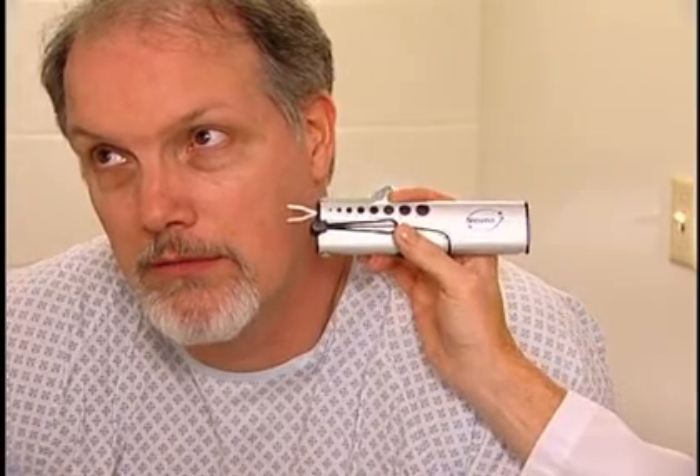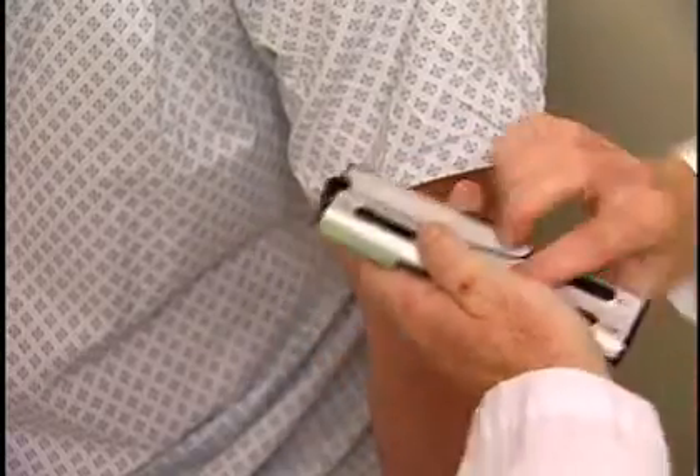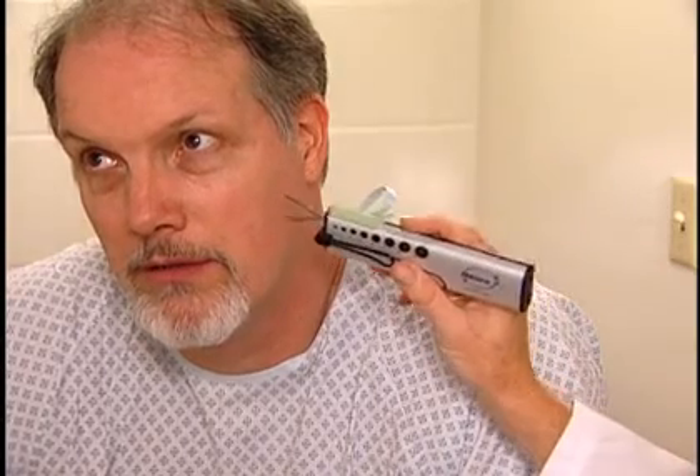We're going to check two-point discrimination. Just tell me if you feel one or two points. The Neuro7 additionally contains a two-point discriminator varying from 4 to 20 millimeters. It may be used to test peripheral nerve function, commonly on the fingertips, palm, and face.